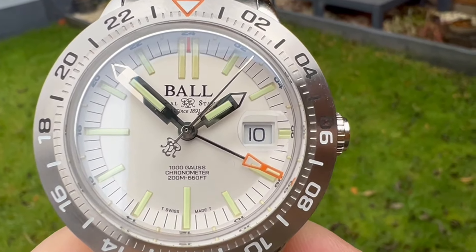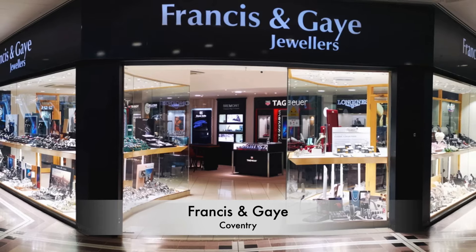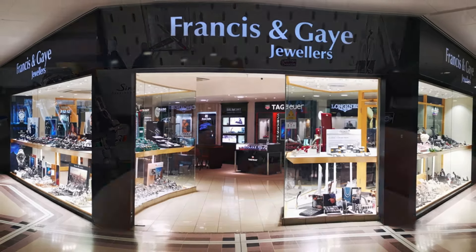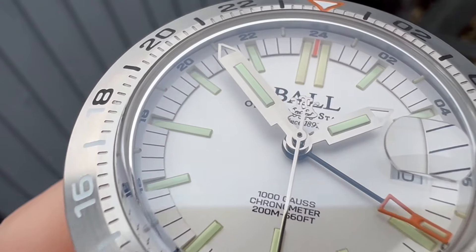Before I get too far into the review, I've got to say a massive thank you to Ryan and the team over at Francis & Gay of Coventry for allowing me to review this watch. They've got so many watches. If you're in the Midlands area it would be rude not to pop in. If you're further afield, check out the description below as I'll leave a link to their website there.